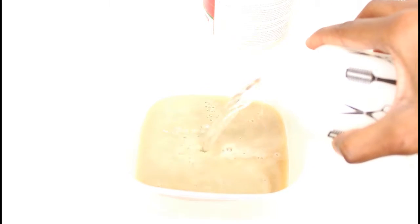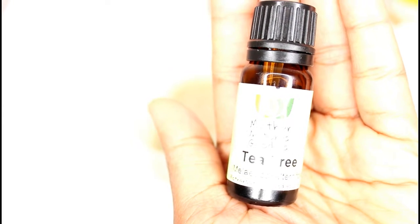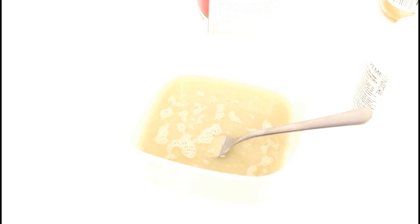Here I'm just pouring in the apple cider vinegar into the clay that I already put inside the container. Then I add in the water and mix it with just a fork. Then I add in my tea tree essential oil — about six drops — and then I go back to mixing it.